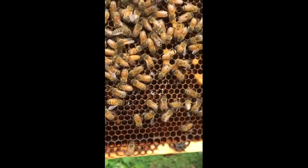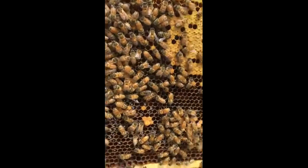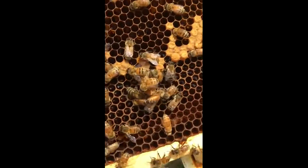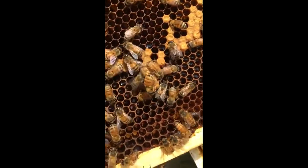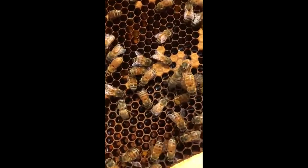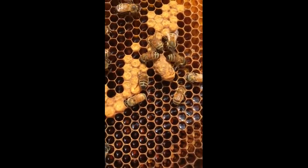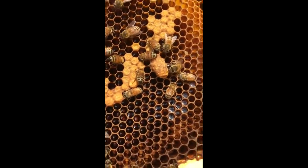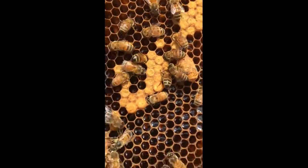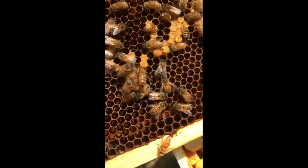I'll show you on the other side of this frame — it's difficult to do right now, but you can see these bees down here are destroying a queen cell, which is right here. You can see them biting at it, and also another one right here. They're trying to take these down, and here comes our new queen.